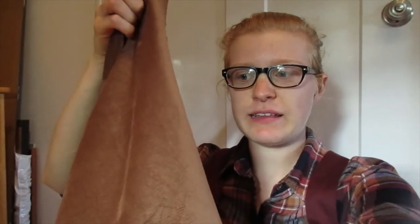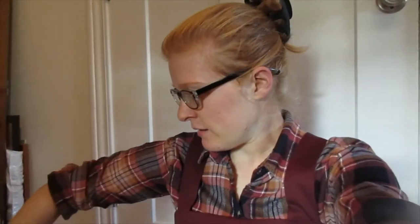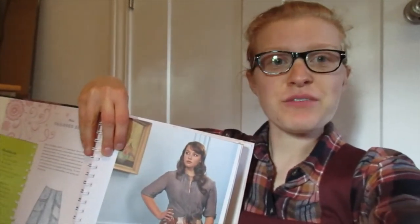I got this really pretty light brown corduroy with a very fine, small texture. I got a yard and a third of it — so a yard and a foot. And I got this book of patterns at the thrift store for a dollar. It's a good price point.